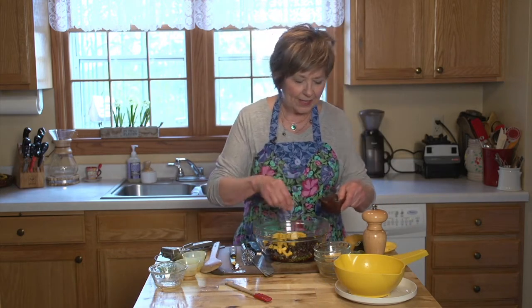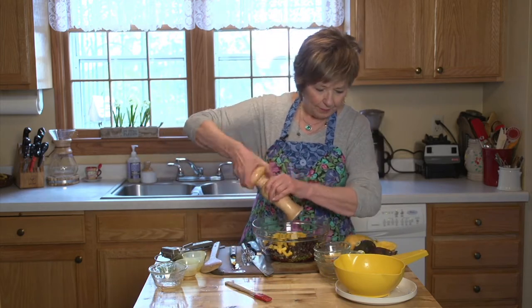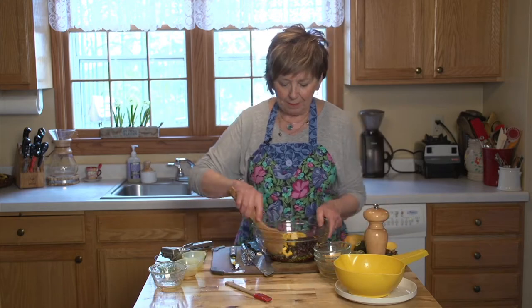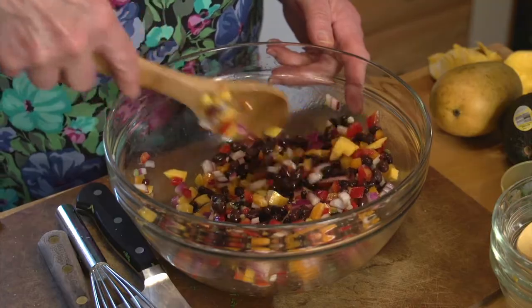I'll add the avocado and a little bit of cilantro right at the end, just a little bit of salt to season it and a little bit of pepper, and stir it up. You're really going to enjoy this black bean and mango salsa for Cinco de Mayo. I'm Sue Doden sharing Good Food for Good Life 365.